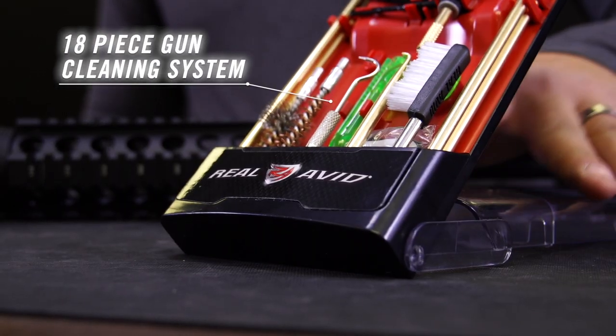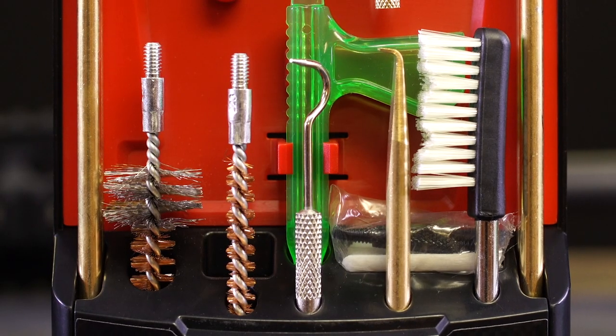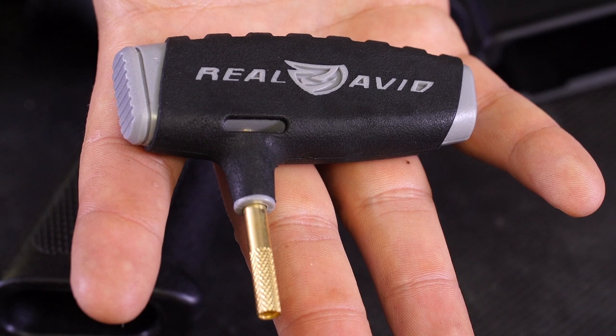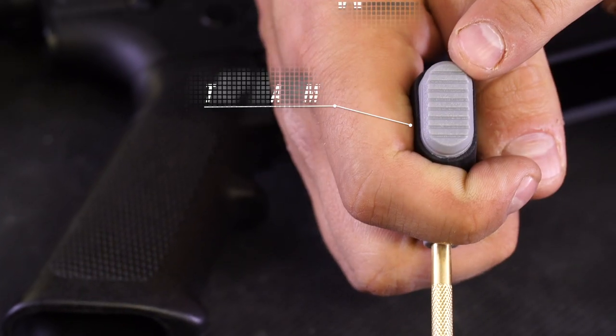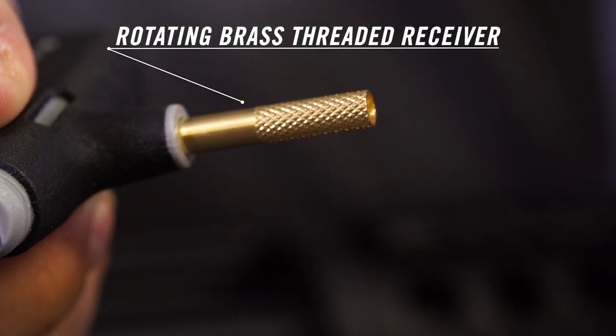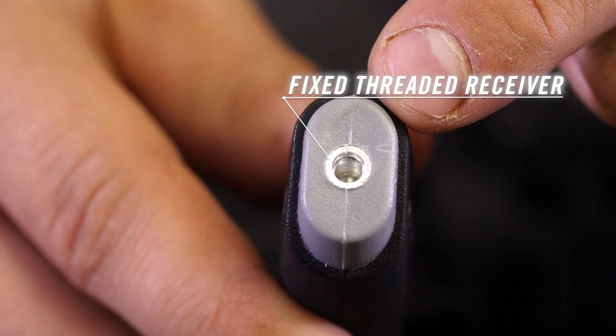It opens into a kickstand for easy access to its 18 components, each with a specific compartment or clip. We designed an innovative multifunction rubberized handle that fits comfortably in your hand and includes a tap hammer for stubborn pins, a rotating brass threaded receiver, and a fixed threaded receiver.